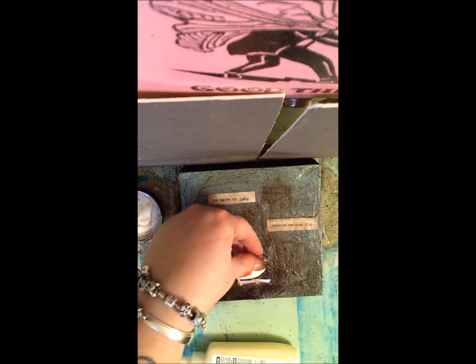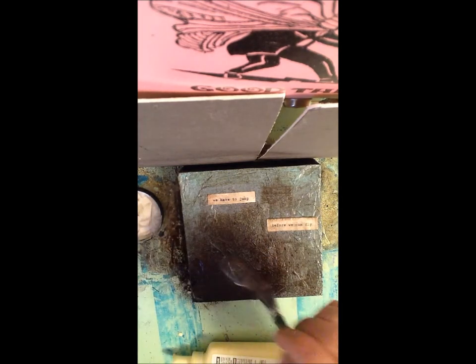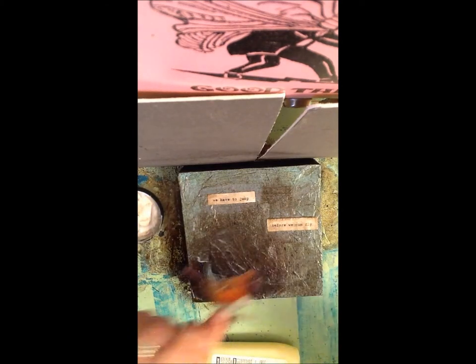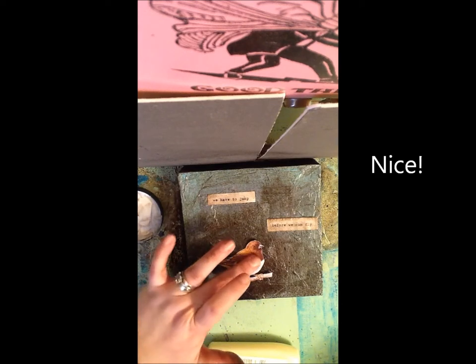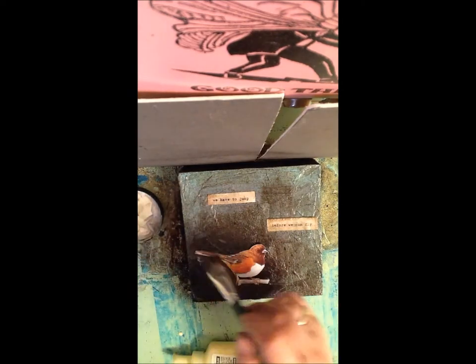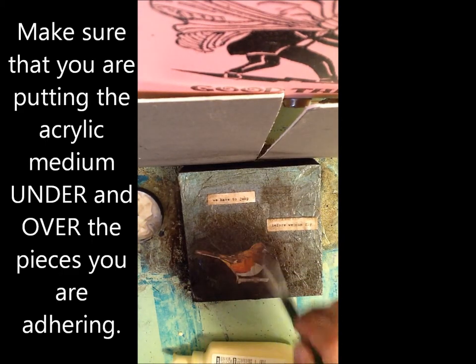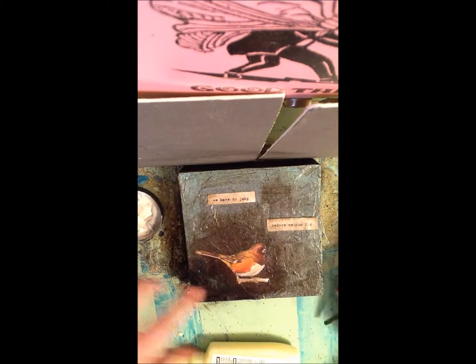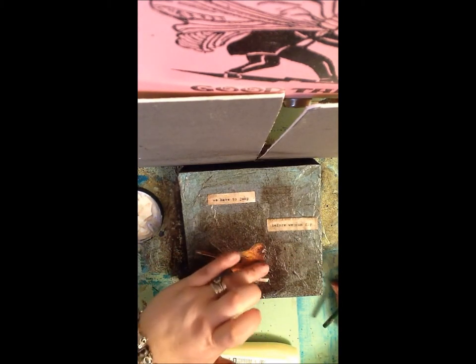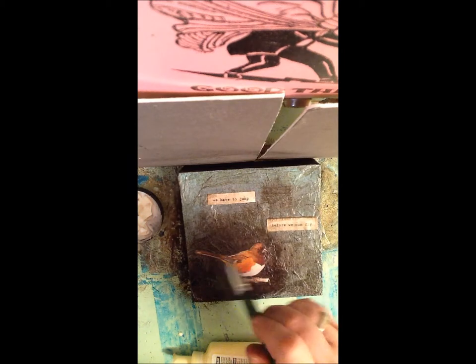Sometimes I find I use my fingers more than I use my brushes. So we have to jump before we can fly — that's set. Now this guy. I think that's good there. Put my acrylic medium down. I want him sort of straight on. So more acrylic medium to cover. I'm getting some streaks there with the tint in my medium, and I want to make sure that white part is really nice and white, so I'm just going to sort of clear that out. The rest of it's okay to have a bit of a tint in it.